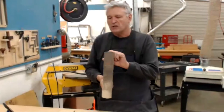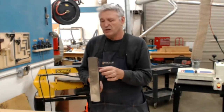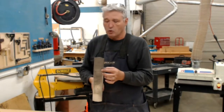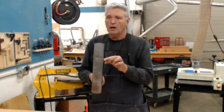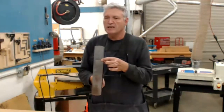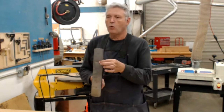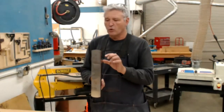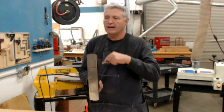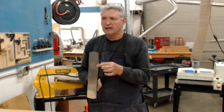Another thing we need to talk about is the depth of cut. I just sharpened my irons today, so I'm going to be playing with the depth of cut as we go along. Another thing to highlight is the mouth opening. As you get a more aggressive cut and start your initial planing, you want a wider mouth to let more shavings through. As you go to a finer cut, you want to close the mouth to give the blade iron more support and less chatter.